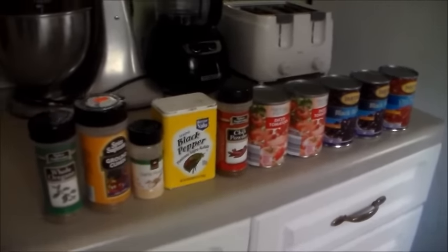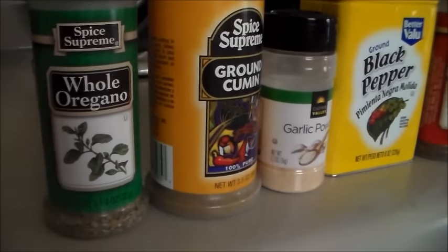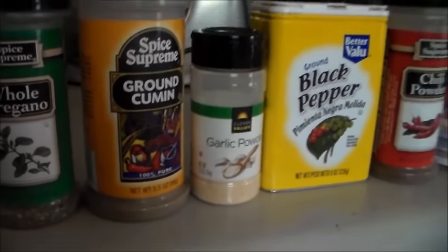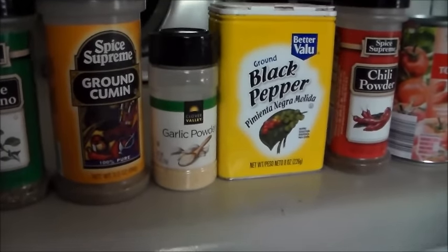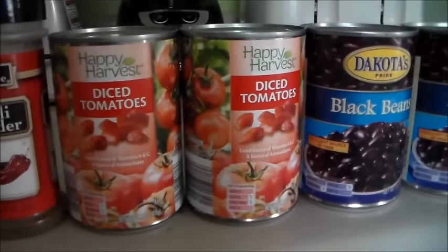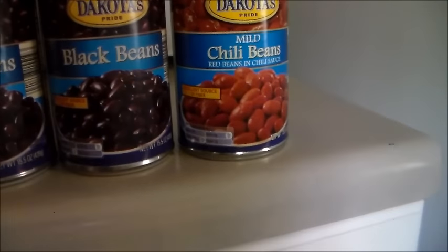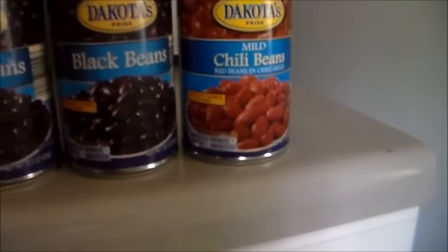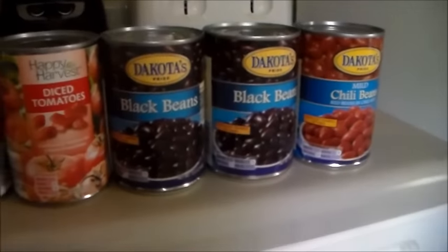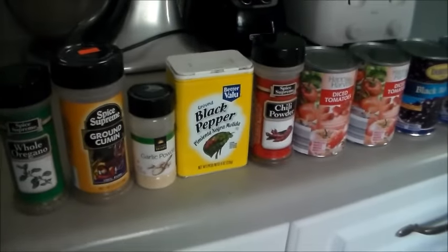While my onions and peppers are cooking down, I'm going to show you the other ingredients you need. Right here we have whole oregano, ground cumin, garlic powder, black pepper, and chili powder. Then two cans of diced tomatoes, two cans of black beans, and one can of mild chili beans. You can use any beans you want - you just want three cans worth. We're also going to add some water.